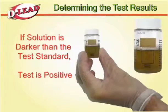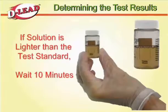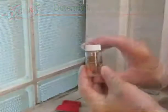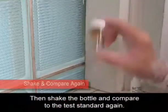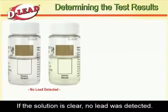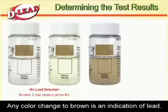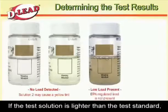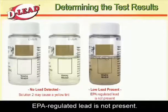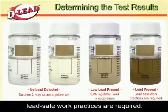If the test solution is darker than the test standard, the test is positive and lead-safe work practices are required. If the test solution is lighter than the test standard, wait 10 minutes, then shake the bottle and compare to the test standard again. If the solution is clear, no lead was detected. The addition of Solution 2 may cause the solution to have a yellow tint, but this is not an indication of lead present. Any color change to brown is an indication of lead. If the test solution is lighter than the test standard, EPA-regulated lead is not present. If the test solution is darker or the same color as the test standard, lead-safe work practices are required.